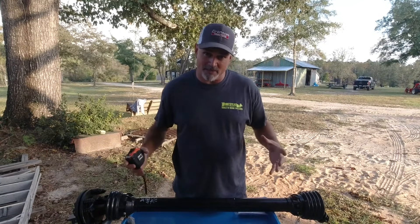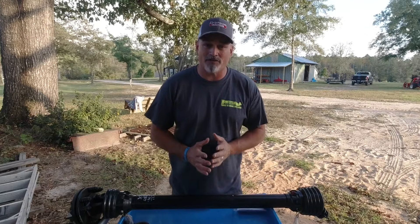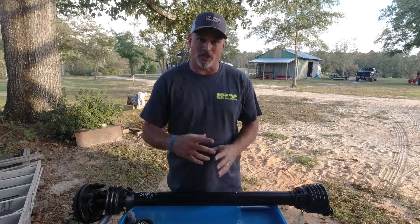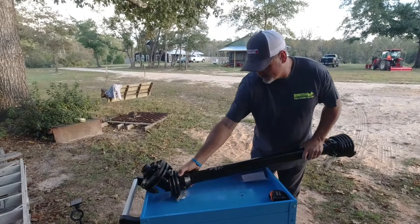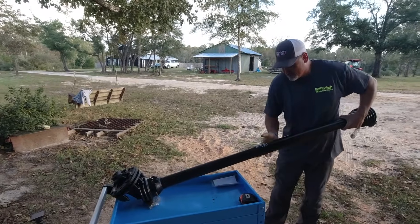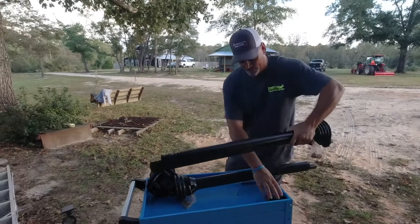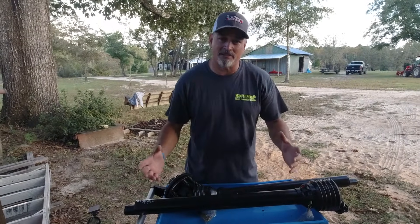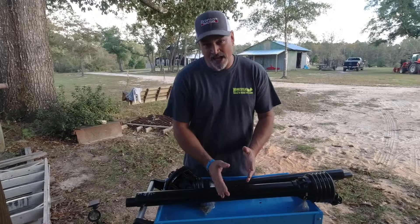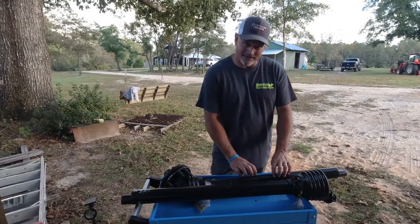We're going to split this PTO shaft into two pieces, and from each piece we take off 17 and a half inches off this side and off this side. Now we have the PTO shaft in two individual pieces. We're going to measure 17 and a half inches — that's what we're going to take off each side.